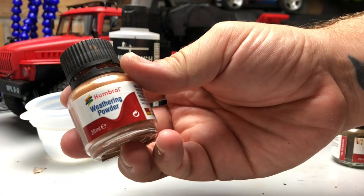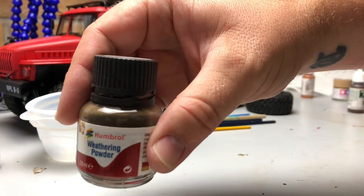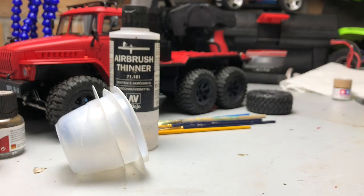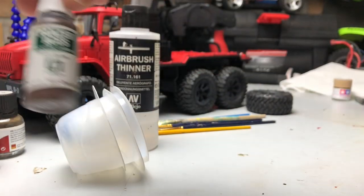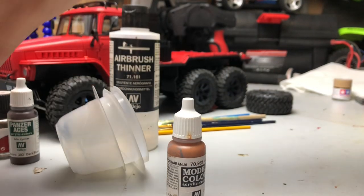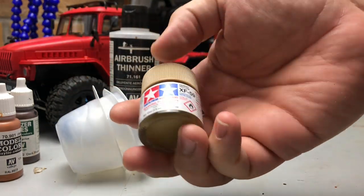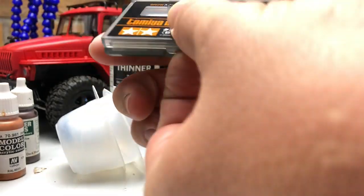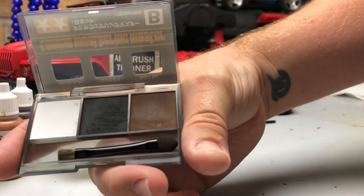I use airbrush thinners to thin out and to mix some of the powders — that's my choice. I'm sure any other thinners will do, but this works quite well and isn't too aggressive on the paint already on the truck. My chosen two weathering powders are a rust one and a dark earth one, both from Humbrol. I also use a selection of cheap paints — a dark rust one, an orange brown which I often use mixed with the rust powder for a good effect, and a Tamiya Desert Yellow for sandy work. More recently I got a Tamiya weathering master kit, which is quite handy for finer details.